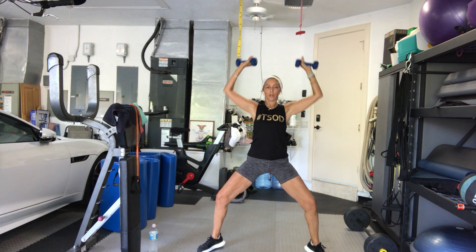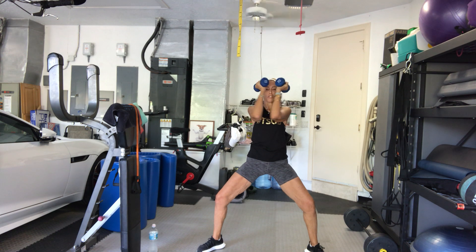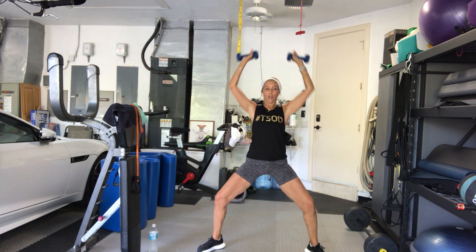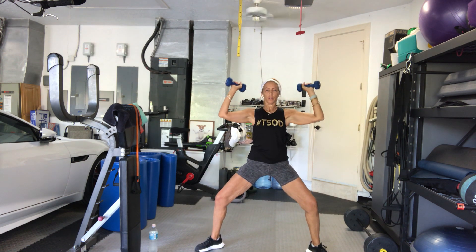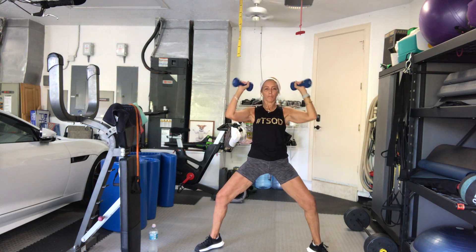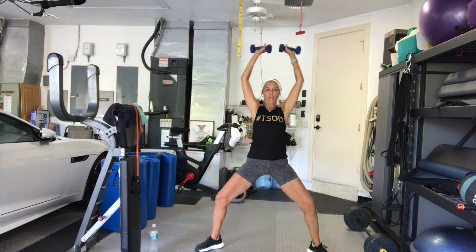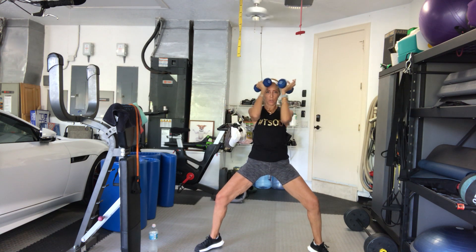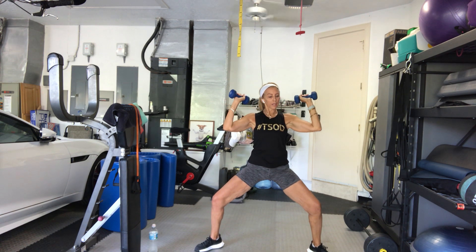Arms go. 1. Squeeze. 2. Press from your shoulders. 3. 4. Sit down. 5. 6. 7. 8. Just 2 more sets. 9. 10. And done.